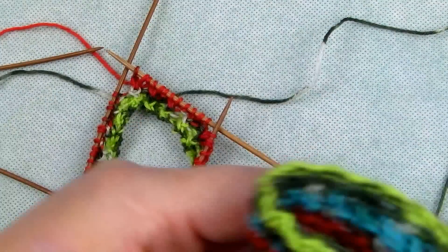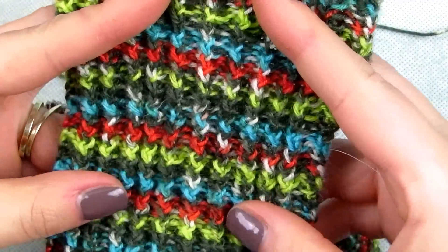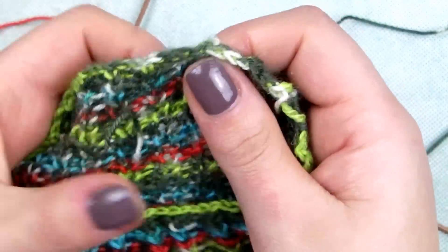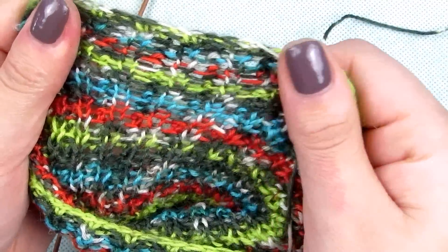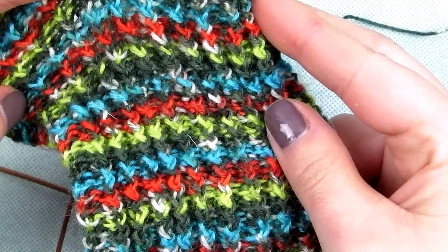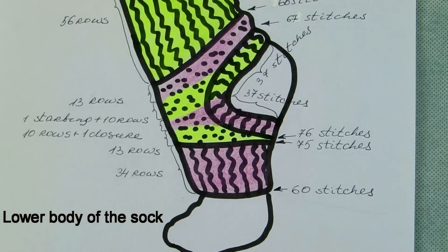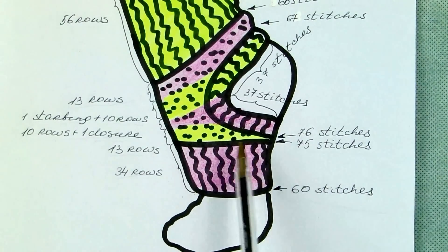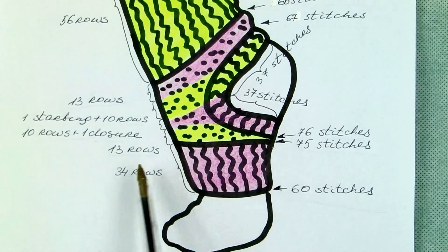You repeat the second and third row to knit 34 rows. The lower body of the sock is a combination of main pattern and the rib pattern. We start with 11 rows of main pattern.